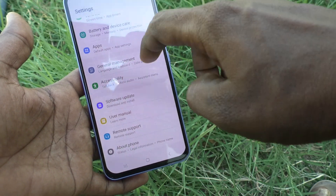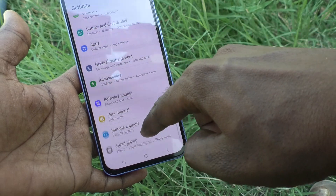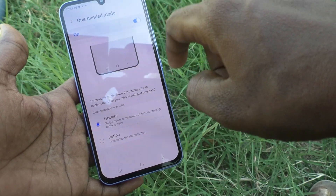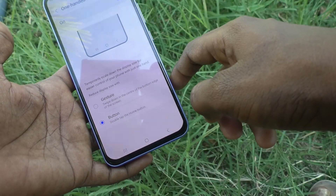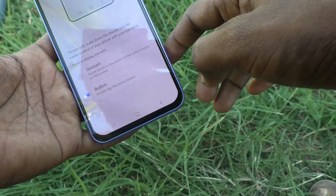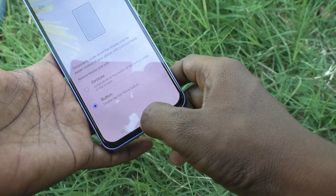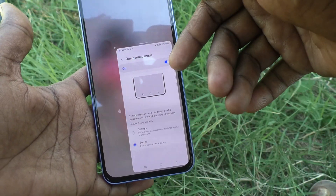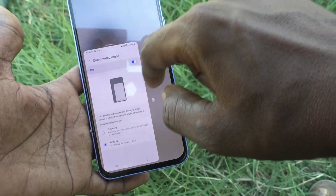You also have another option. Go to Settings again, then go to Advanced Features, then one-handed mode, and click on Button method. Button method means double tap on the home button. Double tap on the home button and one-handed mode will be active.